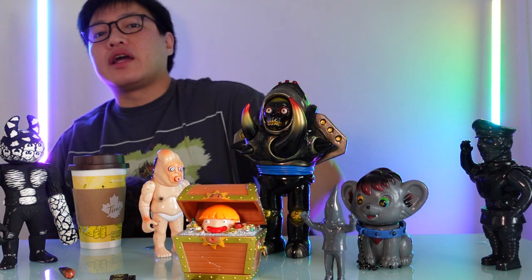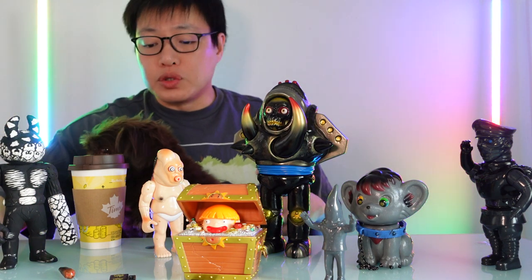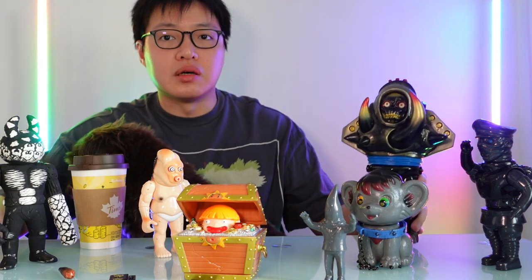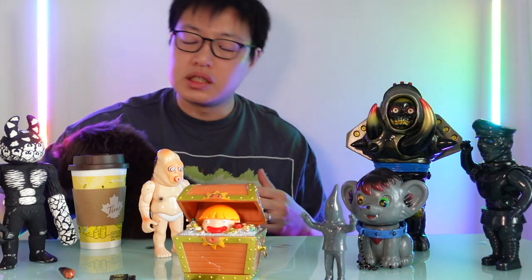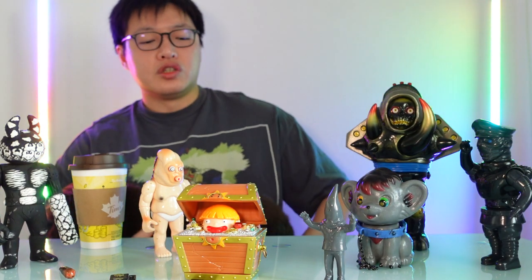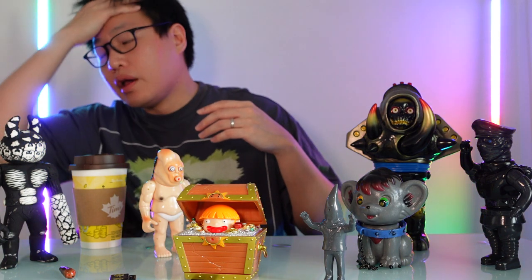Alright, today I want to take a look at some of the toys from Meteorite Toys. I thought it would be a bit easier and more convenient to just do things by brand, because my frequency of posting is a bit less. I can do just one brand and then be done — I don't feel like I need to do a billion videos of individual toys as much anymore.